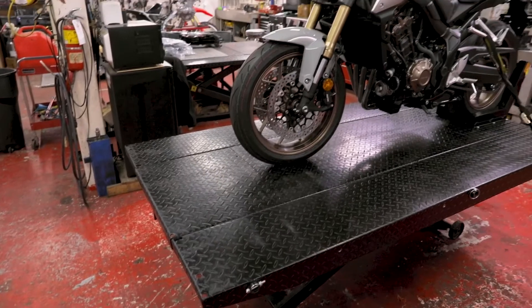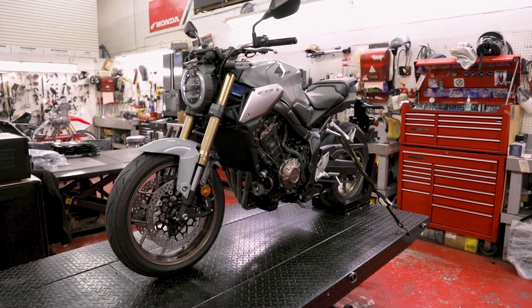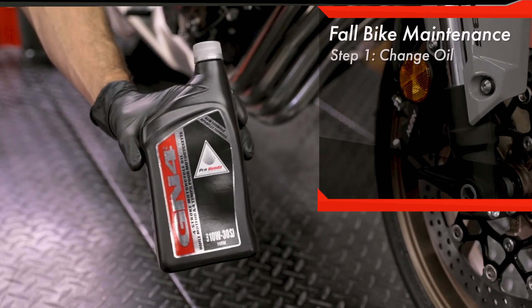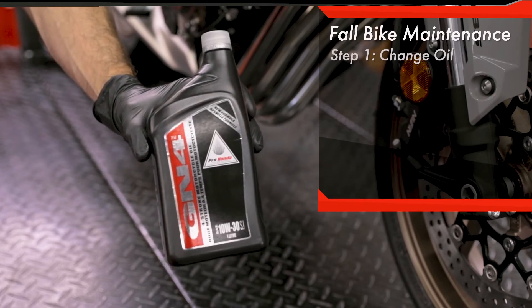Hey, it's Adam. I'd like to give you a few pointers on how to store your bike for the winter. The first thing you want to do is change your oil. We recommend you use genuine Honda oil and a genuine Honda oil filter.